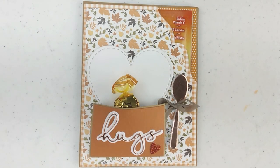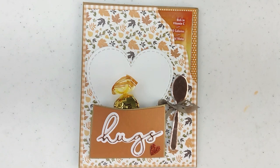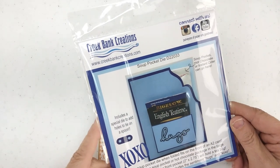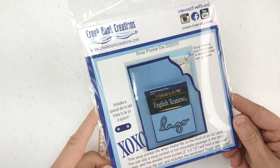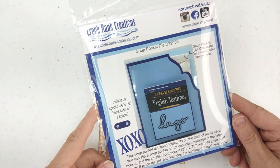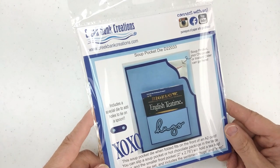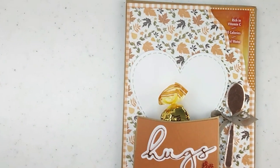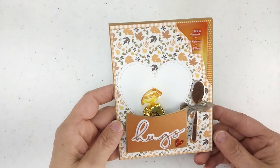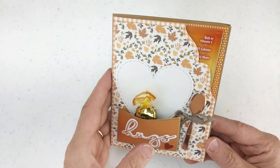Greetings, my crafty friends. It's Julie Creek from Creek Bank Creations. I'm thrilled to be with you here today to share a new die that we have out. It is called the Soup Pocket Die. I am thrilled to be with you in the studio here in Perrysville, Indiana. My husband Tom and I run our business called Creek Bank Creations, and today we're going to talk about this fun little Soup Pocket Die.